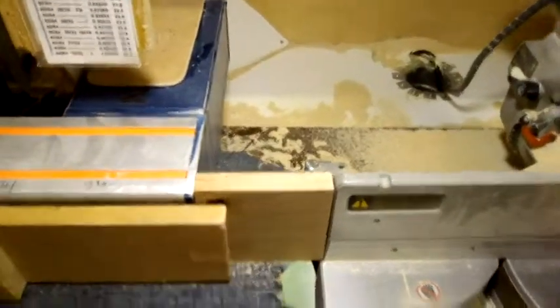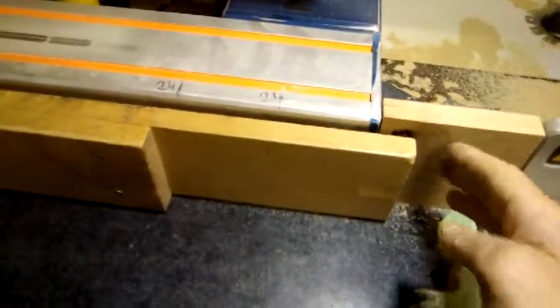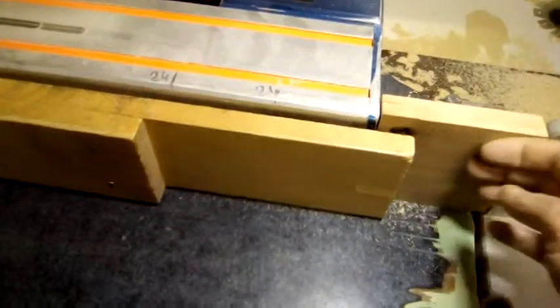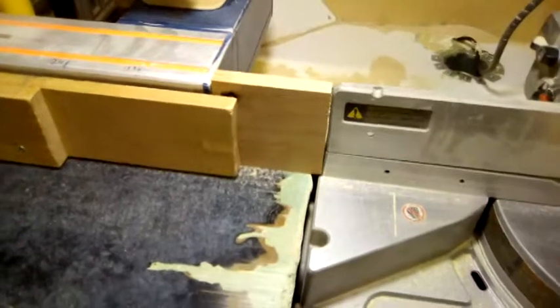I've added this block here, and so now when the Tiger Stop is moving across here, there should be no way of getting a hand or an object in here. There's no possibility of injury or pinching ourselves, so I think that'll be safer for everyone.